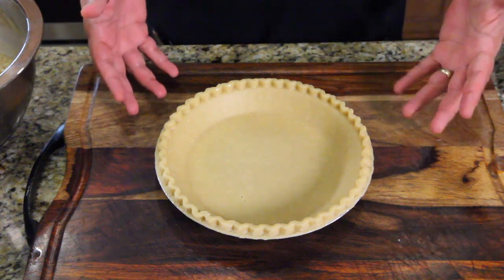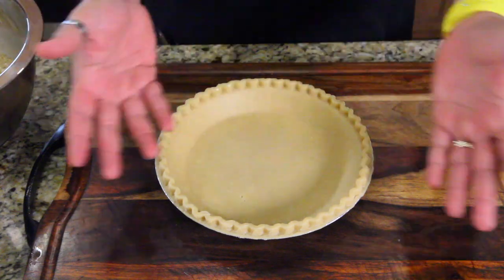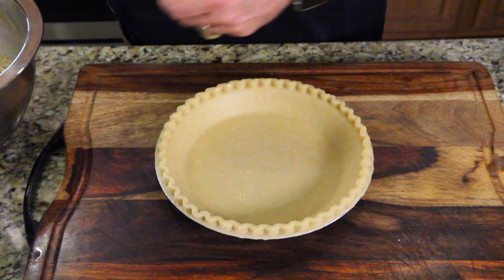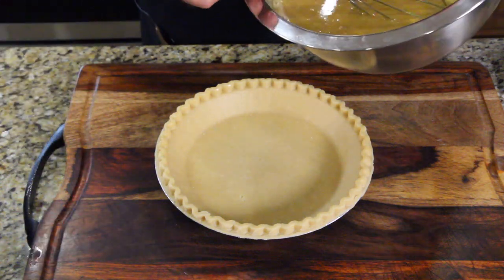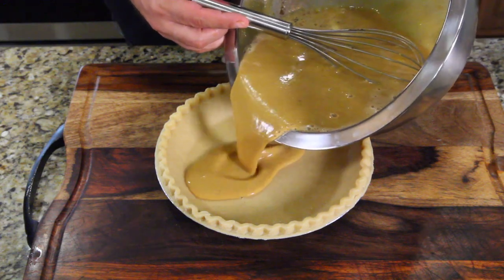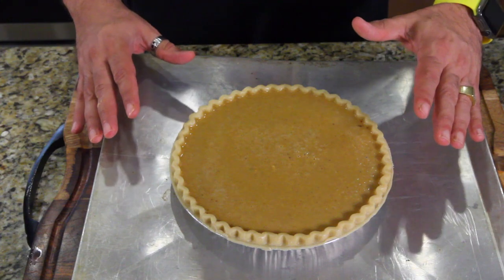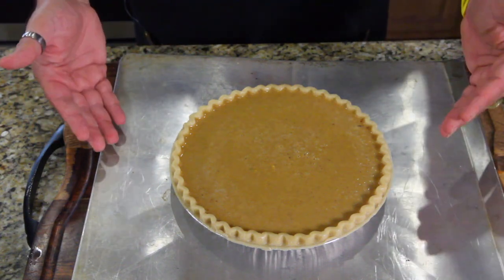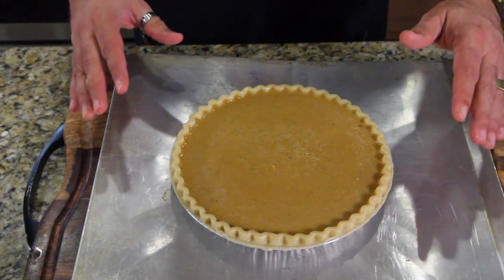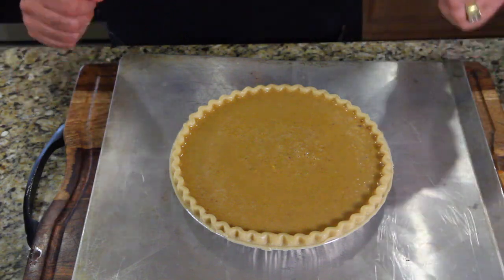Jack is using a frozen pie crust. That is just an embarrassment. All right, guys, get it out of your system. This way I can continue with my recipe. We're going to pour it in now. You're going to bake this at 425 for 15 minutes, then drop it down to 350 for about 40 to 45 minutes, depending on your oven. Keep an eye on it — do a little toothpick test. If it goes in and comes out with nothing on it, you're good.